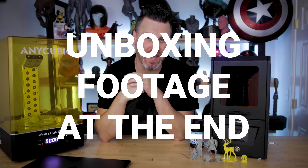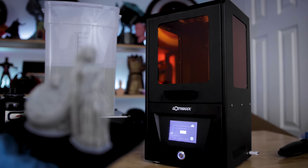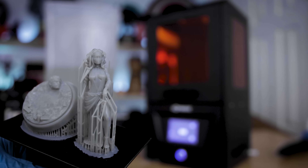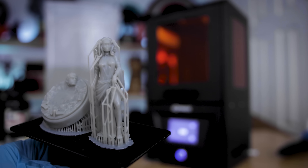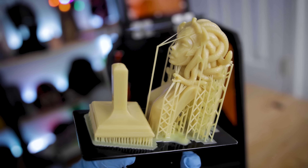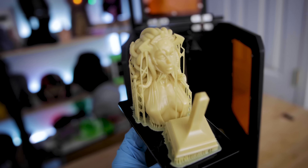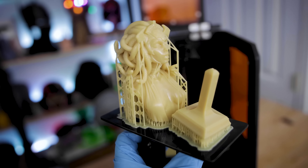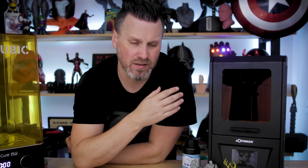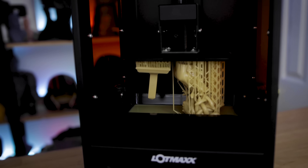This is the Lotmax CH10 — a hundred dollar resin 3D printer. Whether or not it's still going to be a hundred dollars when it becomes available again on Amazon is a whole other topic. I ended up scoring this thanks to my partner in crime Andrew Sink, who posted this deal on Twitter at the beginning of April. It was actually $130 with a coupon for $30 off — I paid $108 total with tax.